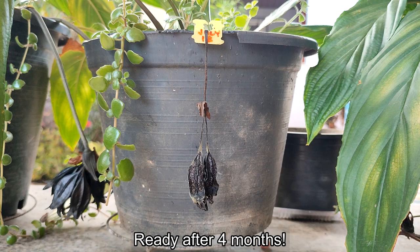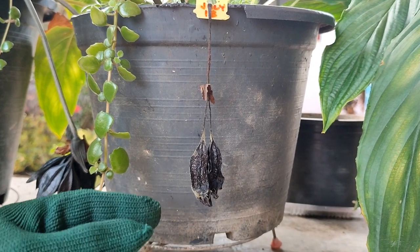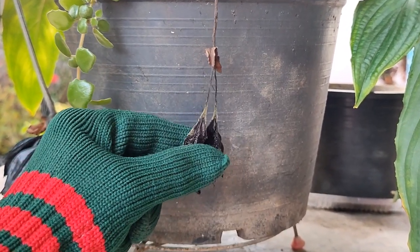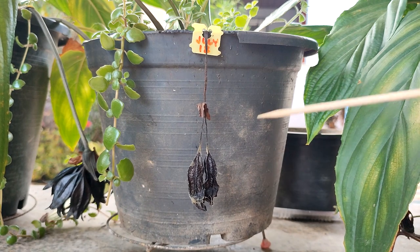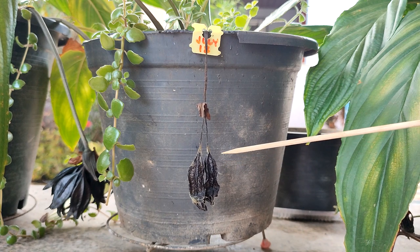It's November 18th and this seed pod has been drying for four months now. The seed pod is totally dry and all shriveled up, and it is very soft to the touch. It is ready to be harvested. This is unusually quick for a seed pod to be ready to harvest.